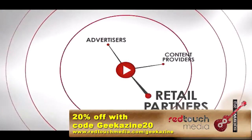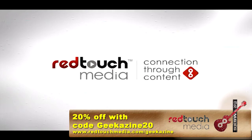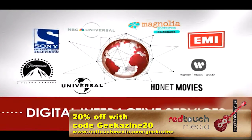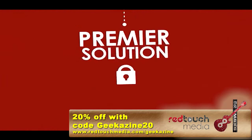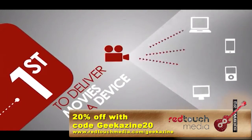All this great Geekazine South by Southwest coverage would not be possible if it weren't for our friends over at Red Touch Media. Red Touch Media serves 2 billion files every month to a global network of retail kiosks, store portals, and mobile solutions for clients including Sony Pictures, Warner Music, Paramount, and Disney. If you're a maker of movies, a musician, or you like to watch movies or listen to music, check everything out at RedTouchMedia.com/Geekazine and get 20% off using the code Geekazine20.